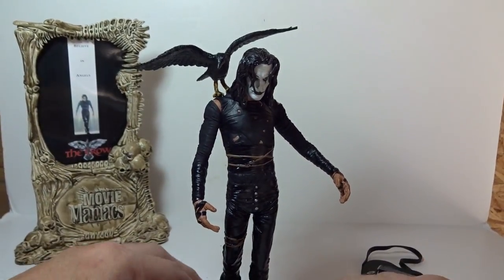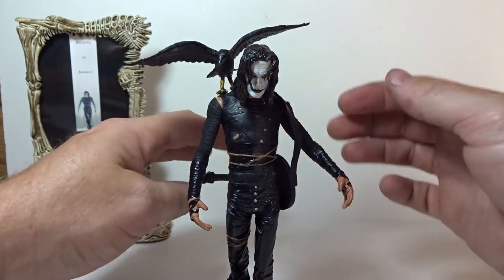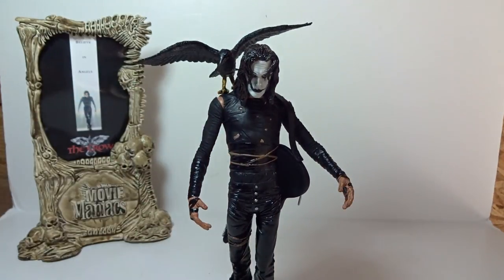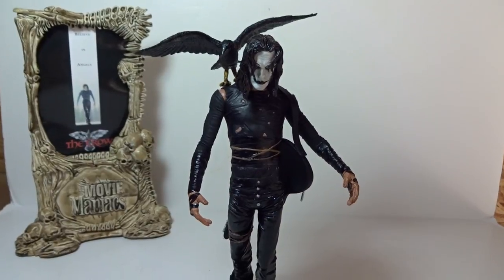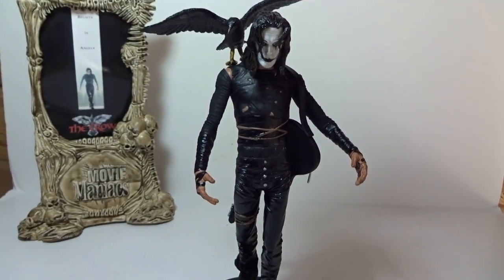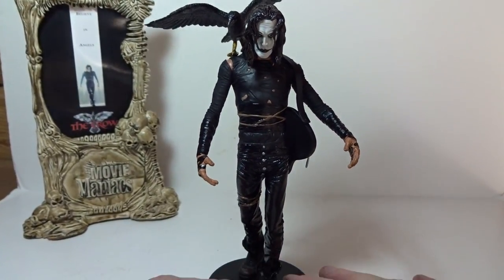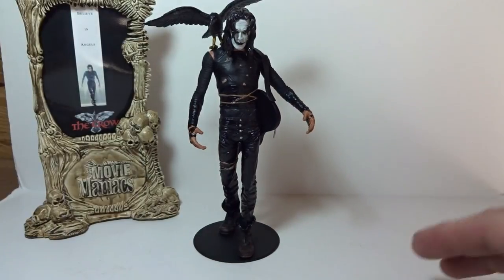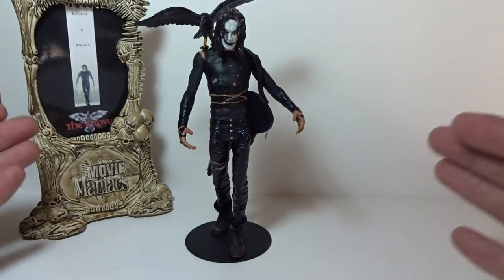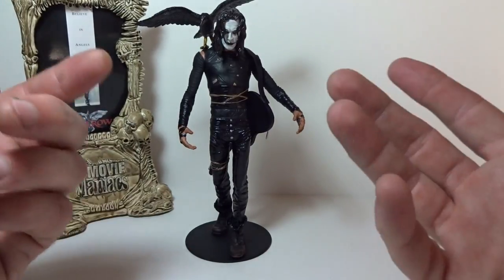The crow looks awesome on top of Eric. You can take his guitar and sling it over his shoulder - that look is really nice. You can have it as a display with the movie poster right there on the shelf. It looks really cool and I'm really happy I picked it up. I found it at a flea market for about fifteen dollars.